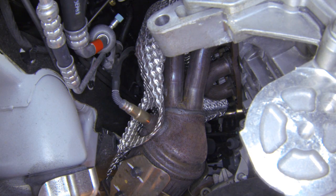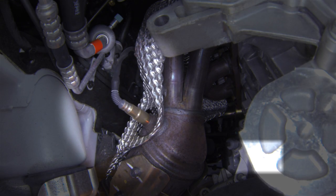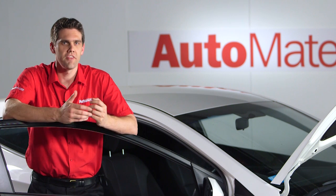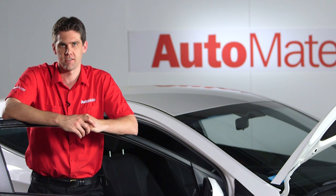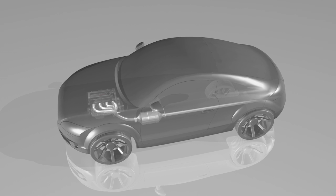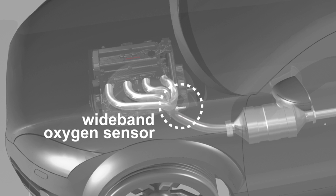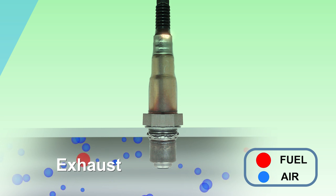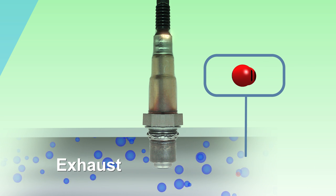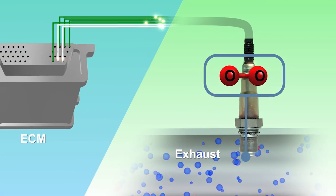The wideband O2 sensor, sometimes referred to as an air fuel ratio sensor, can have up to six wires and is widely used on modern engine management systems. This helps to meet strict emission regulations, increase fuel economy and create better engine performance. They are fitted upstream of the catalytic converter to sample the exhaust gases before conversion. An O2 sensor's job is to measure the concentration of oxygen in the exhaust gas and supply this information to the engine control module or ECM.